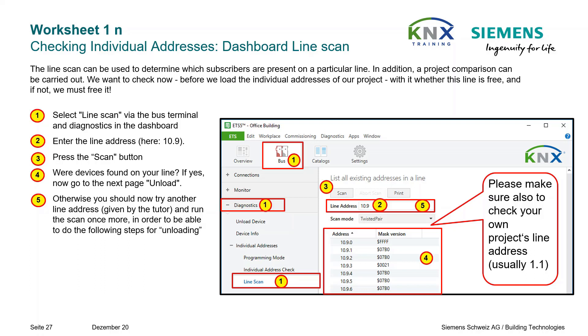We want to check, before we load the individual addresses of our project, whether this line is free, and if not, free it. Unloading can be done from the dashboard diagnostic dialog or from the project diagnostic dialog. In the dashboard you have more freedom — especially you can apply it to any lines. If subscribers are found on the projected line, here the 1.1, the following procedure applies.